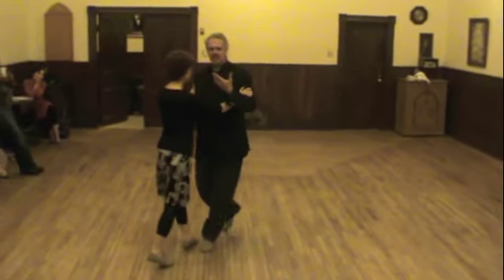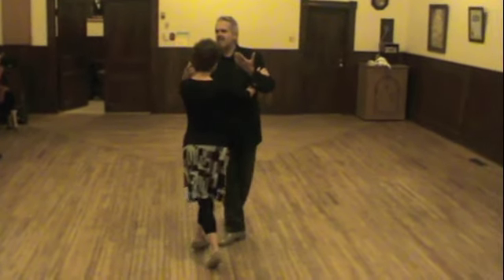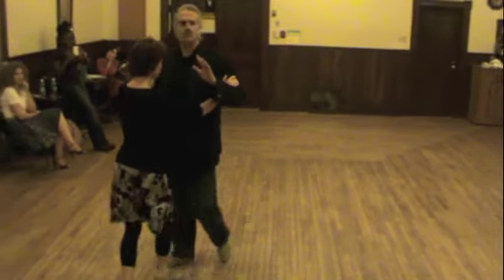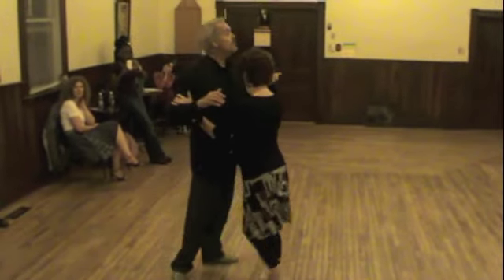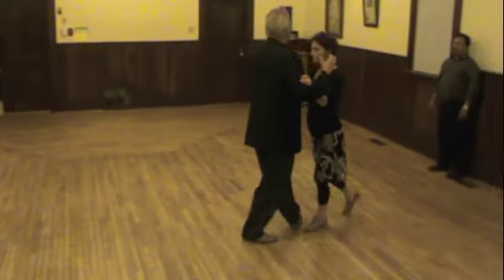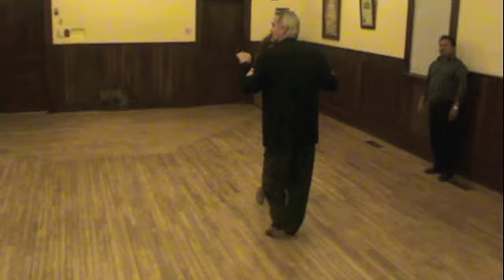I don't want to waste energy. Sometimes I do a cross, sometimes I do some projection — so much to represent the music. The important thing is just to respond to the music and to the movements of the body of our partner. We are music players. She is the music.